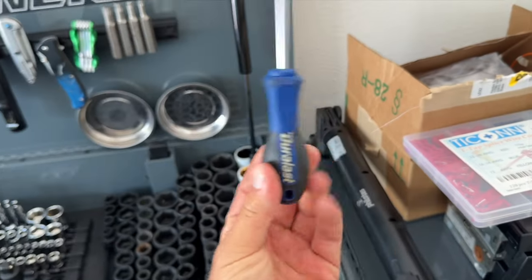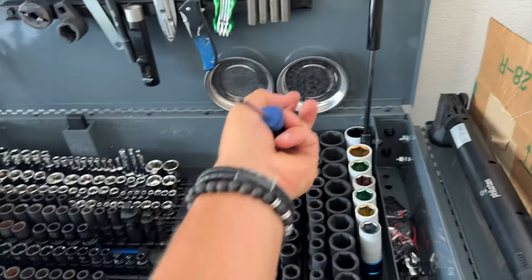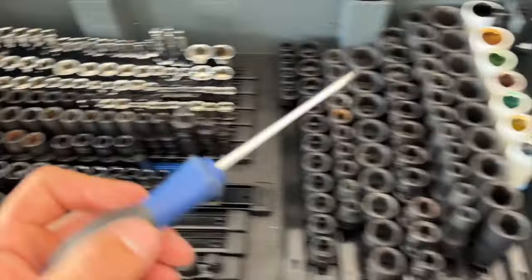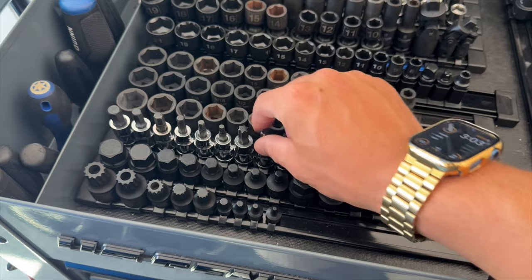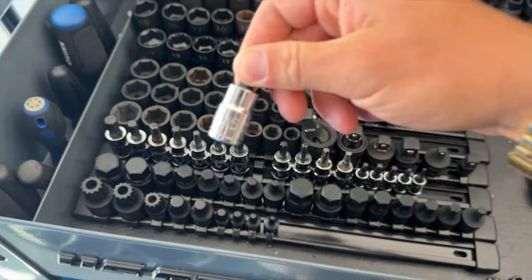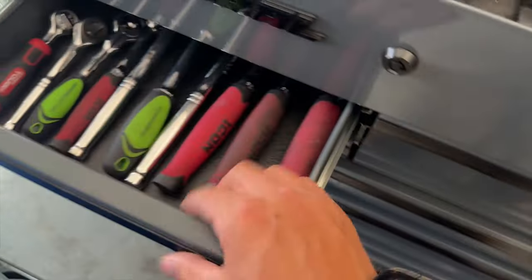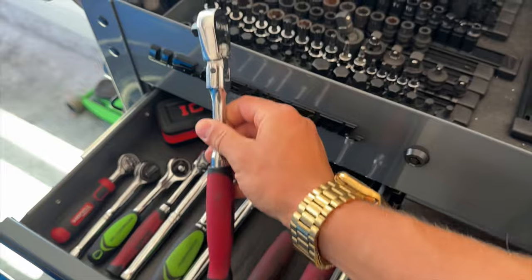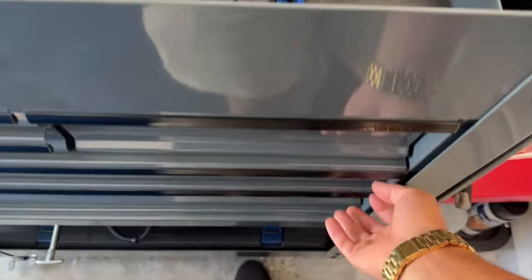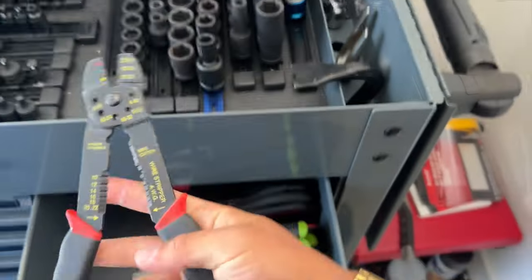You must have a T20 Torx screwdriver or bit — that's what you need. You also need a T40, it could also be a T45, but I'm pretty sure it's a T40. You'll also need a flex head ratchet — any ratchet will do but flex head is better — and then you will also need some sort of crimper for the wiring.